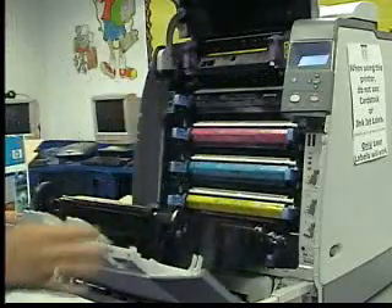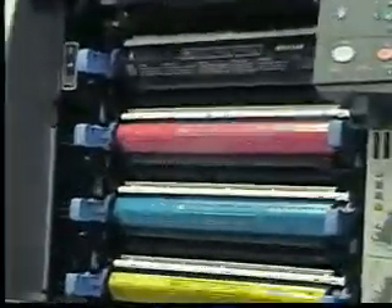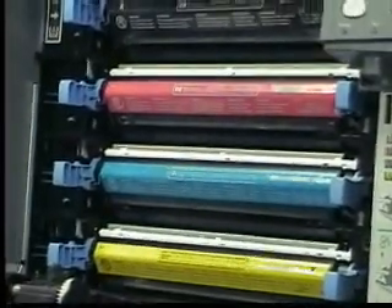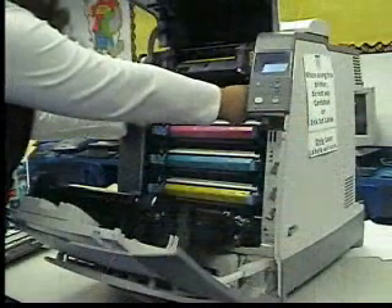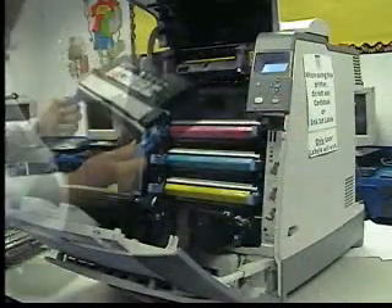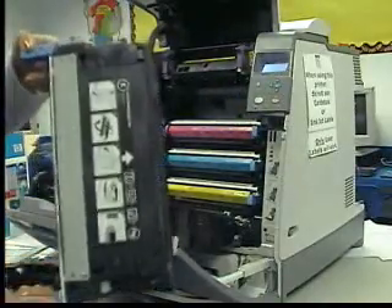There are four cartridges in this order: black, magenta, cyan, and yellow. Pull the black cartridge straight out of the holding reservoir, and get a new cartridge and put it back into the printer in the same fashion. Be sure to first remove any excess packaging materials on the cartridge.